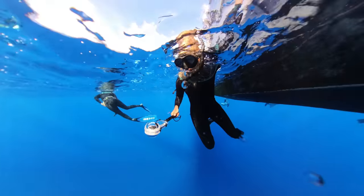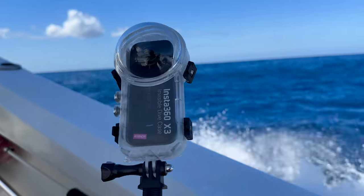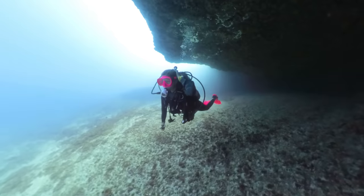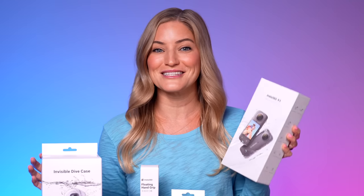Hey, it's Justine, and today I'm gonna be showing you the brand new invisible dive case for the Insta360 X3 camera. You guys have seen me review these cameras in the past, and I just recently got into diving. So we're gonna take two of my favorite things — the Insta360 X3 camera and diving — and put them together.